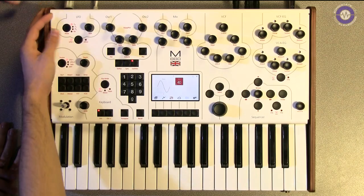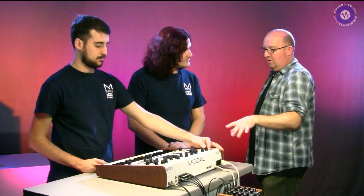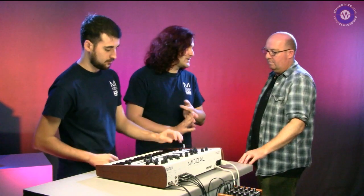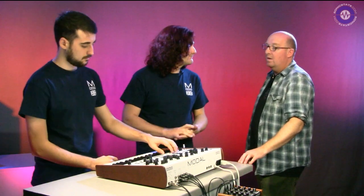We've got two LFOs, the animator, the sequencer and the same modulation routings you get with the 002. On the back here we've got a bunch of CV I/O - four CV ins and four CV outs. This was one of the things people wanted.